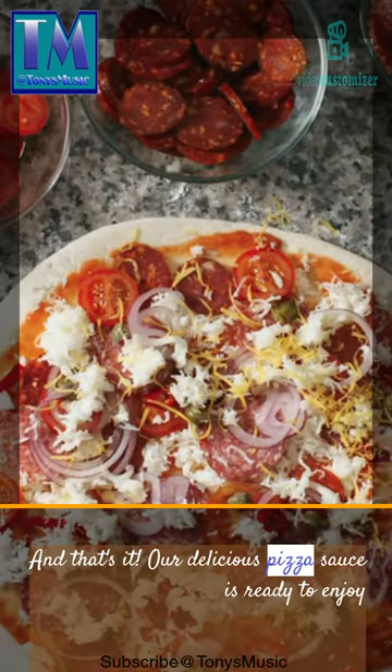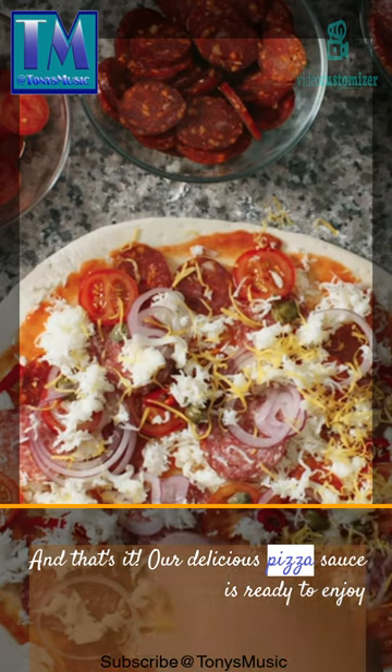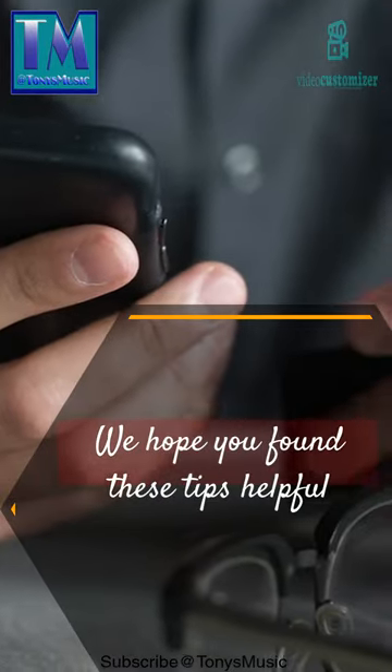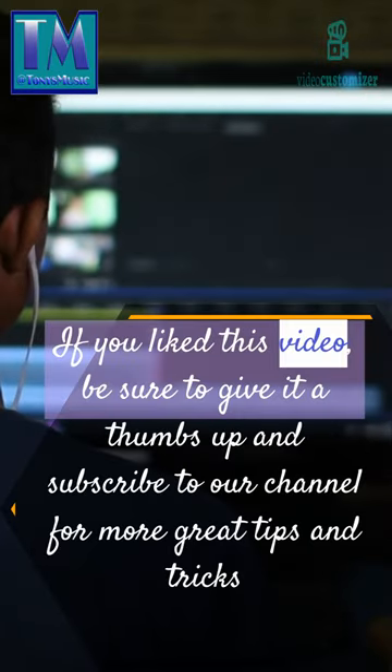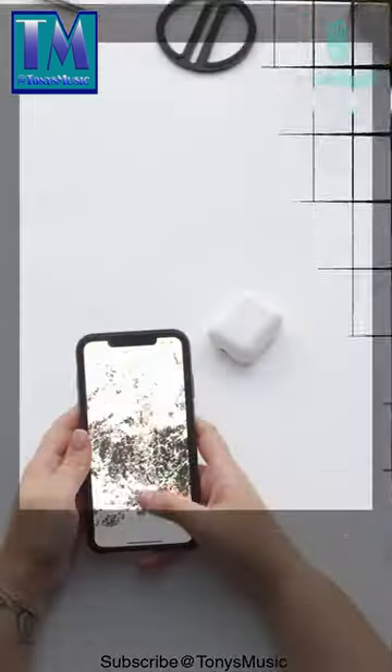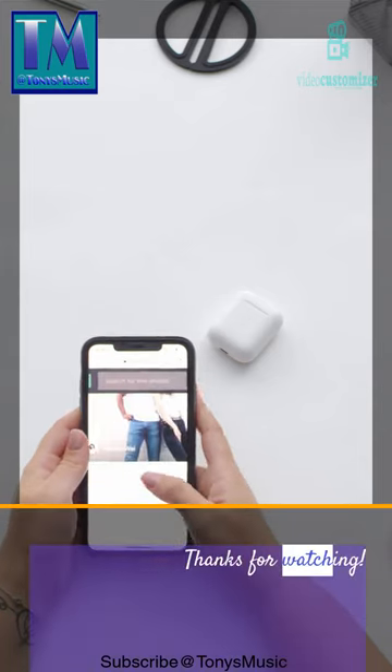And that's it! Our delicious pizza sauce is ready to enjoy! We hope you found these tips helpful. If you like this video, be sure to give it a thumbs up and subscribe to our channel for more great tips and tricks. Thanks for watching!